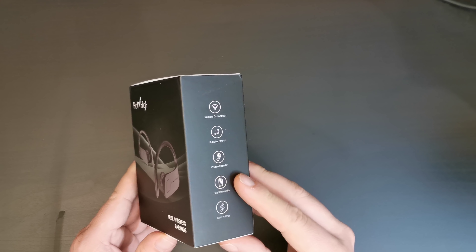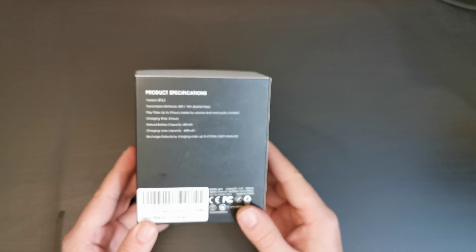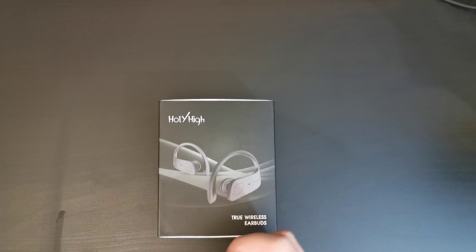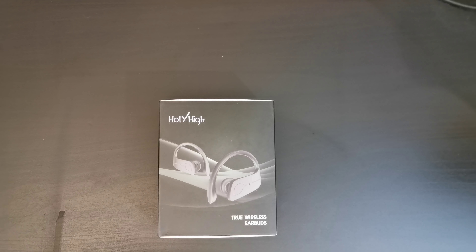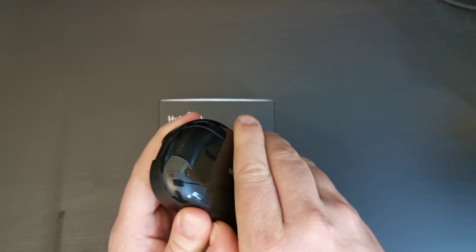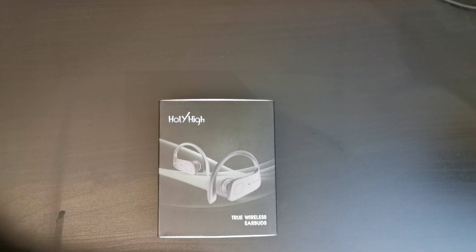Hello, I'm Matteo, the Chief Mobile Opinionist at Tech Travel Geeks, and this is the unboxing and first impressions of the new Hollyhai Wireless Earbuds. This is a set of true wireless earbuds that run on Bluetooth 5 and deliver a few extra features.